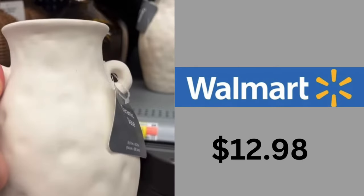Our dupe — I saw it in store and it is gorgeous. It is $12.98. Now they only have one size, but this one is ceramic and it is beautiful. It's probably my favorite piece I've seen from Walmart.